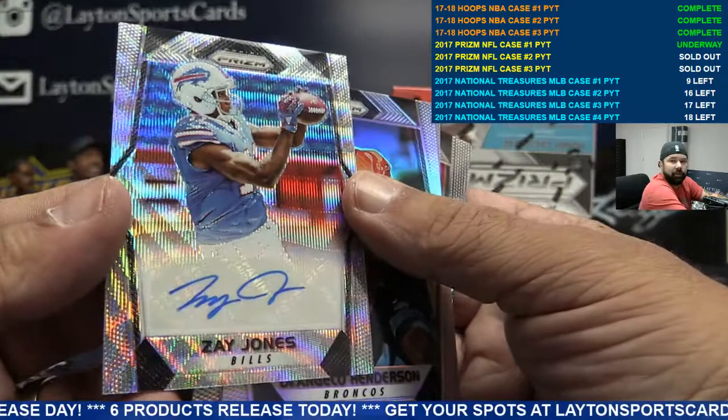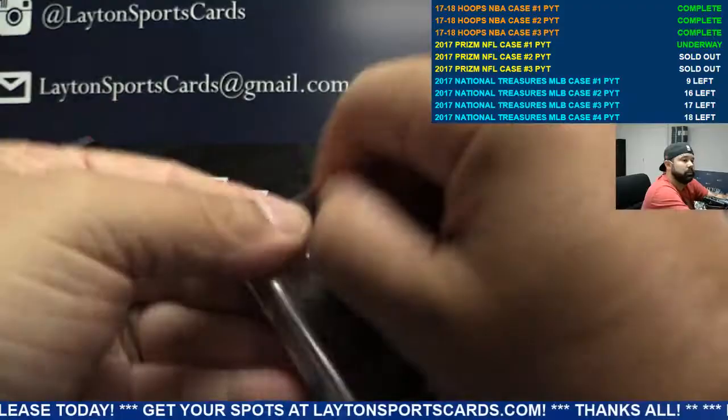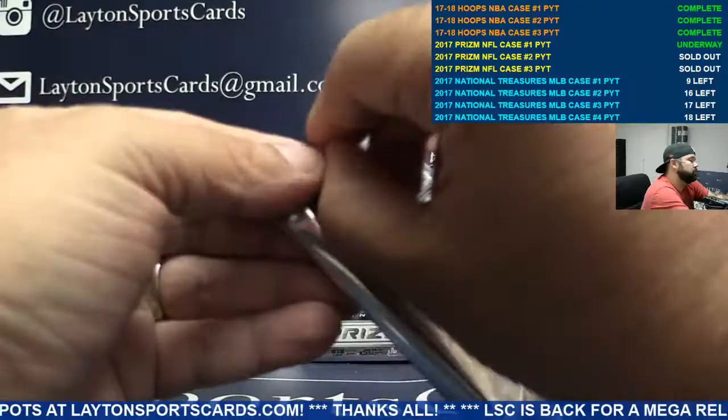For the Bills again — rookie auto wave Zay Jones, Bills doing well. By the way guys, the schedule's gonna look a little wonky for the next couple of breaks because of hoops. I had to push back the prisms, but once we get the NT baseball it'll all look normal again.